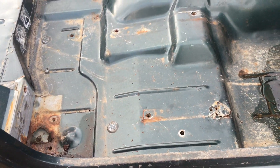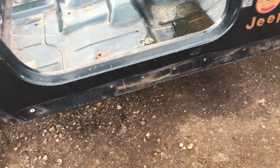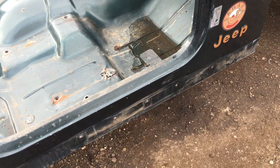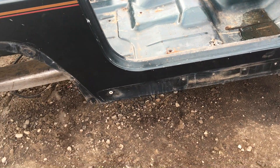We do sell grade A tubs, but this one I'm going to put up for $800 plus shipping. A grade A you're looking at $1,800 plus shipping, and those grade A tubs sell extremely quickly — well, so do these as well.